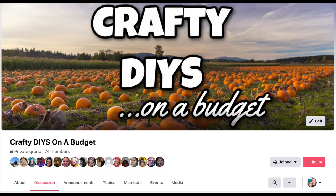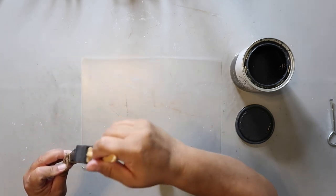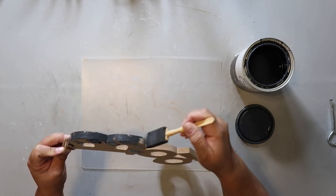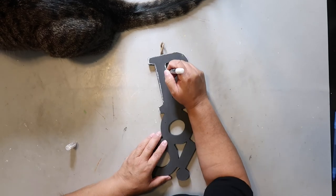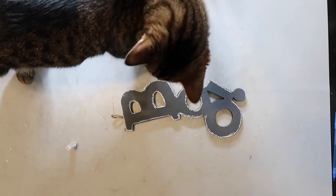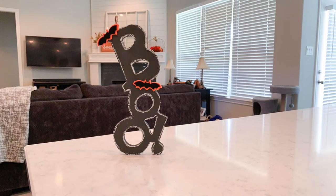Project number five is our final project of the day. This BOO sign is from Dollar Tree and I'm giving it a coat of Rust-Oleum's chalk ultramat paint in the color charcoal. It really only needed one coat with a couple of touch-ups. I'm taking a chalk marker I got from Dollar Tree and basically just outlining the entire sign with it. Then I'm taking bat stickers from Dollar Tree and applying them to the sign.